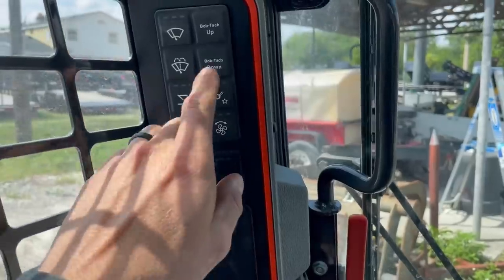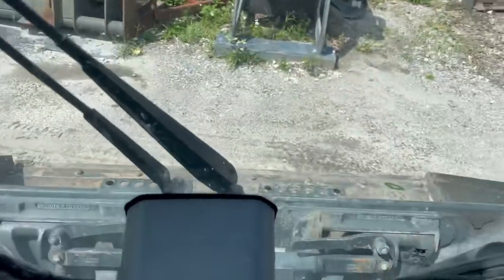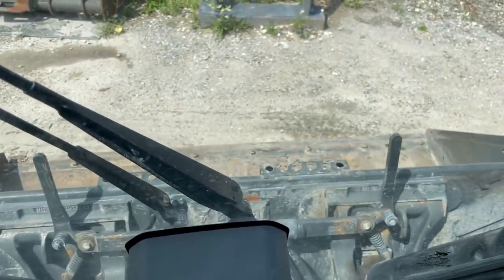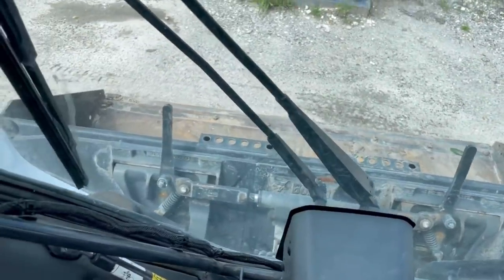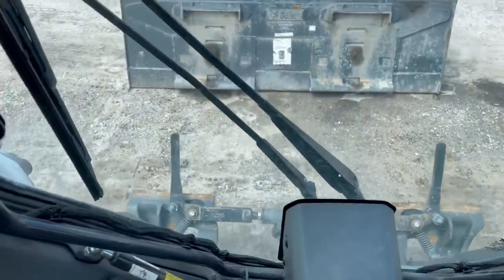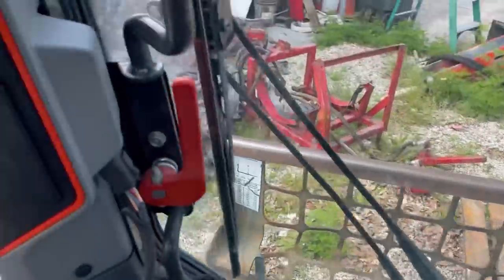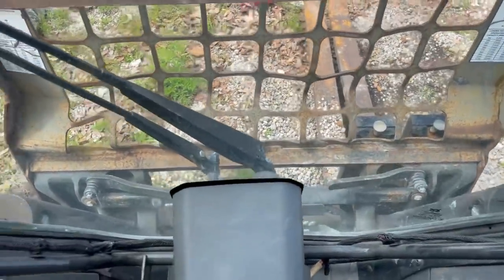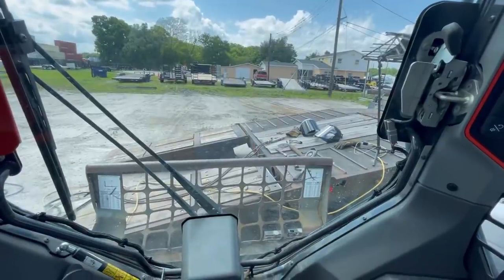This is a 2021 skid steer - I've never used any of this new equipment and apparently the new ones have hydraulic quick connects. Let's take a look and see how this works. The guy told me to tack up. That's pretty sweet. I've got the forks on, let's try it - tack down. Looks like I lined everything up correctly. And then I'm just going to eyeball it.